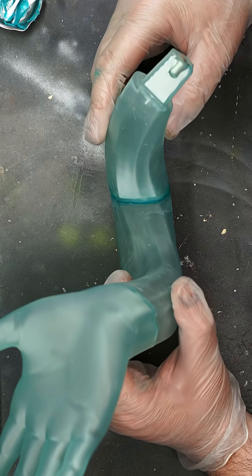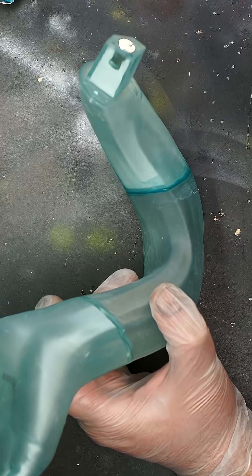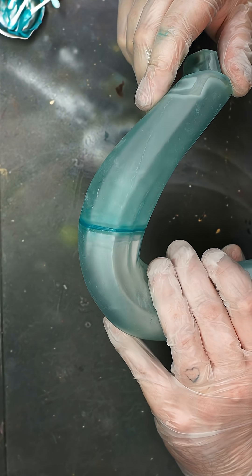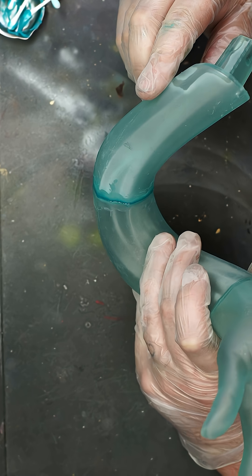This is what it looks like after that process. This is the first time using Funcreal putty in particular, and as we had these parts in the gap fill test we thought it would be a great little test for it. It's not as transparent as other ones we've used in the past, but it does the job of filling the gap in a far better colour match than something like Milliput.